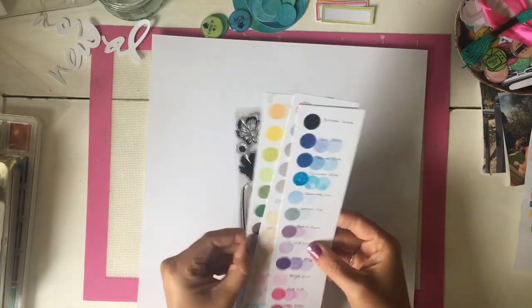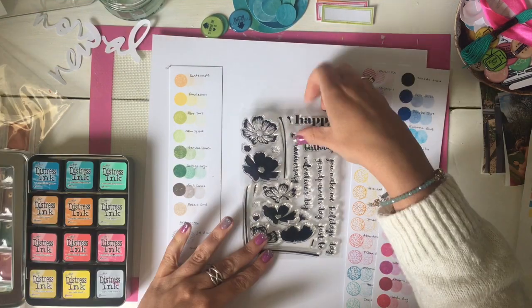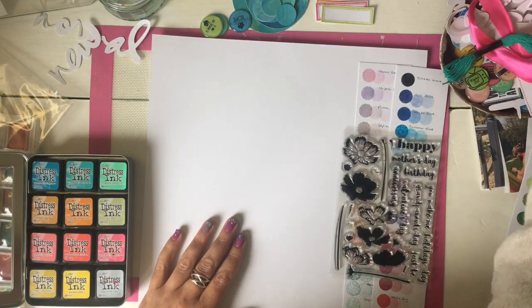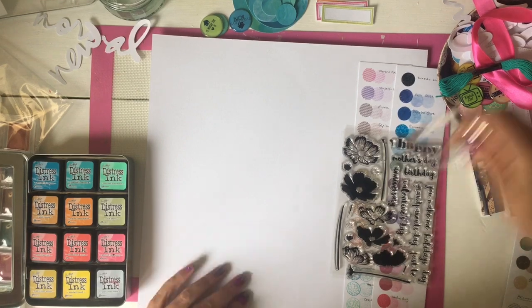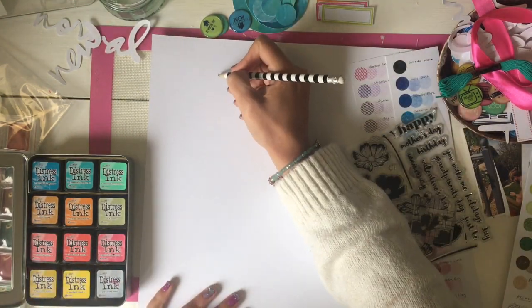Welcome back to my channel. I hope you're all doing well in these kind of crazy times. Today I am doing a scrapbook layout that's going to include a lot of stamping, a bit of mixed media,